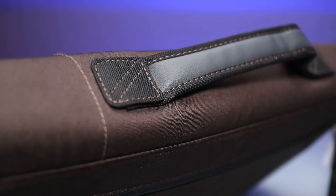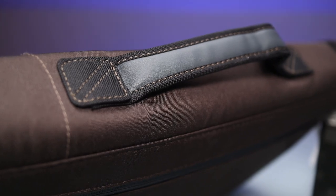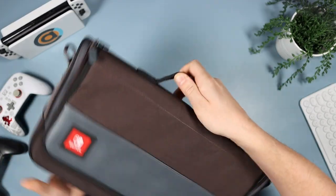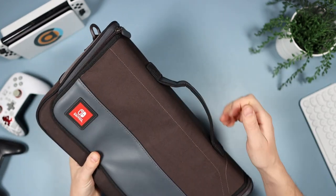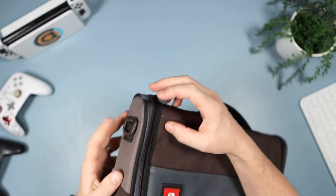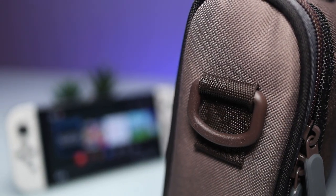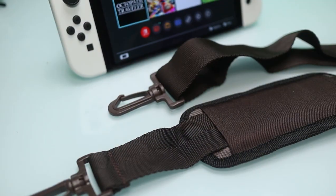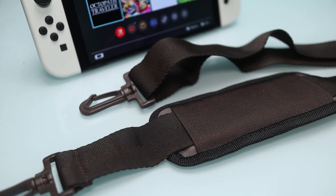On the top there's this handle, which again has got this faux leathery, rubbery kind of feel to it. Nice and padded, really good quality. This is the way I carried it mostly and it's really good - that ain't coming off in a hurry at all. And then on the sides we have a place for the shoulder strap. Good quality again - this nice strap material. Really good quality, nice shoulder strap on there. Feels really good.